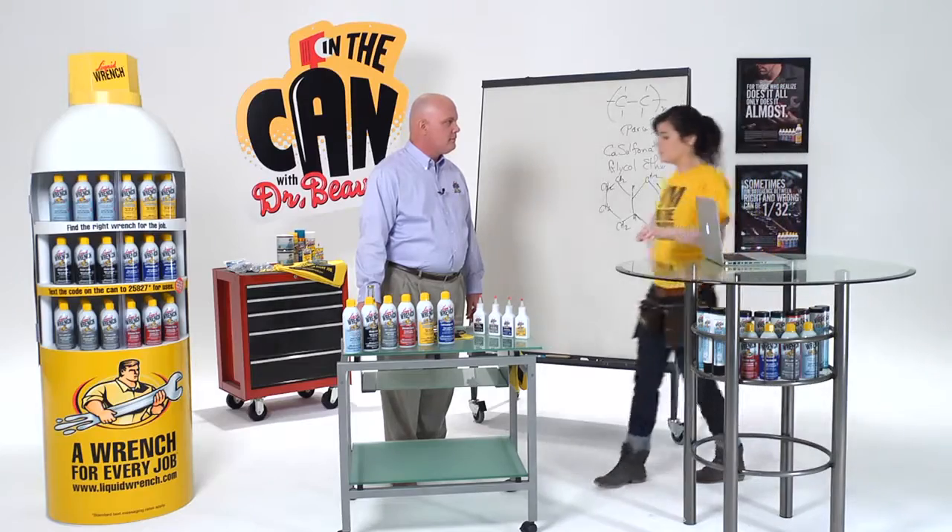Hey Doc, here's an email from Terry in Vermont. He says, Doc, I love a good six-pack, but why do I need six cans of liquid wrench?